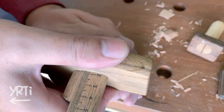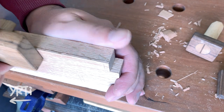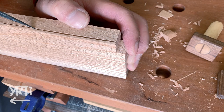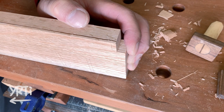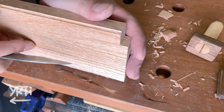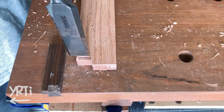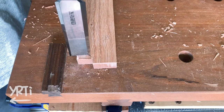This Japanese marking gauge is so useful — even on red oak. I just score it from two sides and then cut it by knife. Of course it needs a chisel to clean it, but it's so easy.